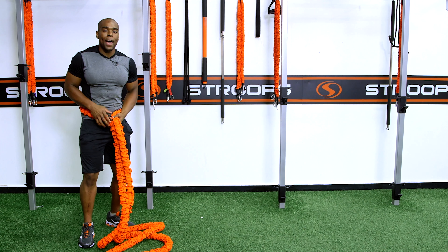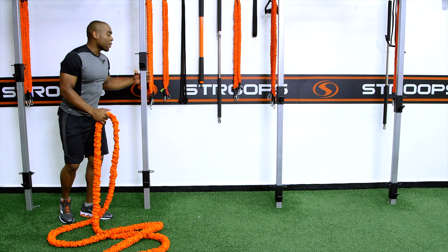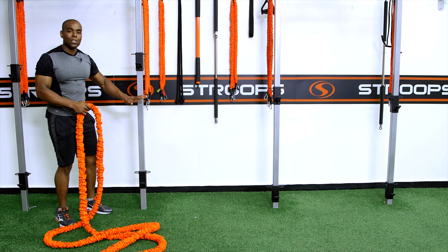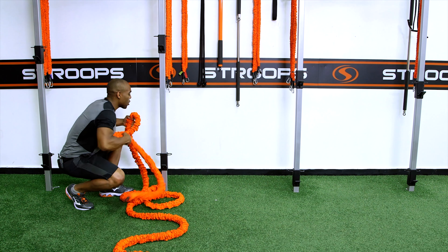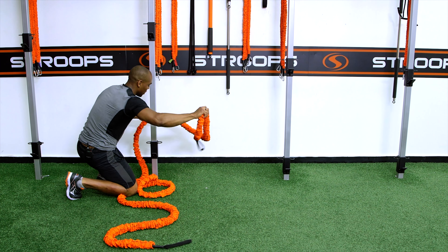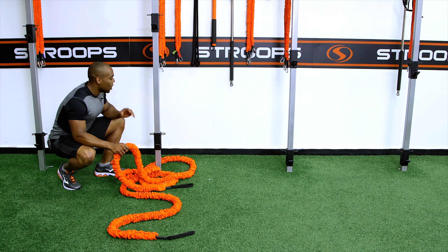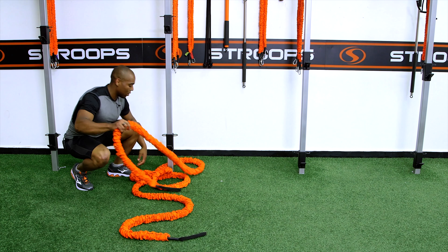The second way of doing this: you're going to find a nice anchor. Smooth is nice, round is better. When you wrap it around the pole, we don't stop there — this is not a battle rope, it's a slastic rope, so you want to prevent the friction on this anchor as well.